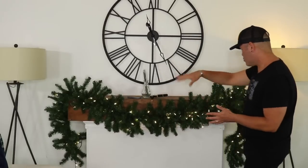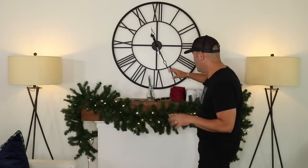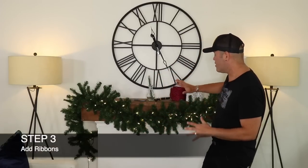So that is step two — lighting your garland. Step three is adding the ribbon. I'll mention that in the description box below there will be links to other garland DIYs, including last year's beautiful ball garland above the mantle with all the red ornaments, which I'll link below so you can check it out after this video.